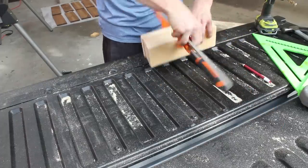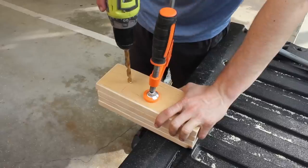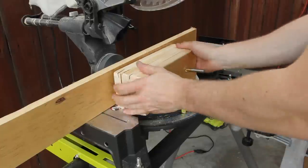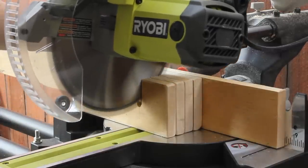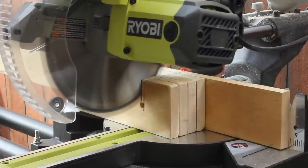Once that was done I could clamp them together and drill pilot holes based on the width of my wine stem. To finish them off I set a stop on my miter saw and cut away the excess pieces. It wasn't perfect but it worked just fine.